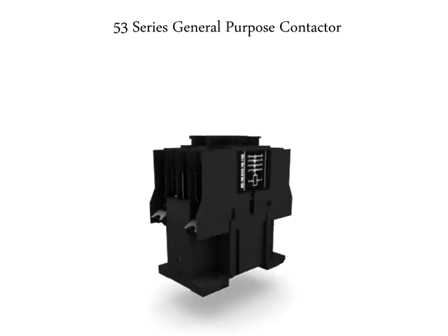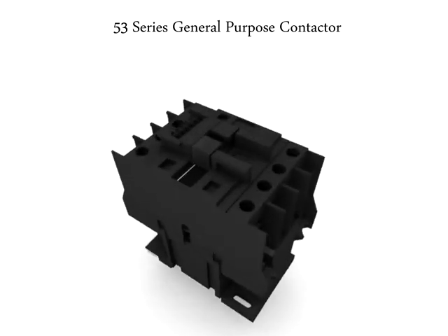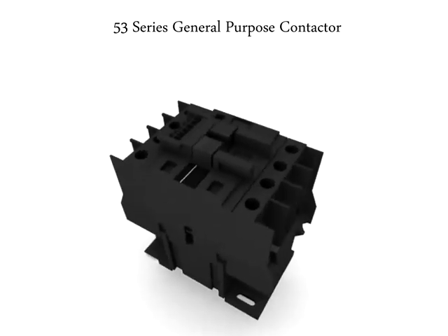The most rugged, economical, and readily accepted by all segments of industries to switch on a prime mover is the Werner 53 series general purpose contactors.